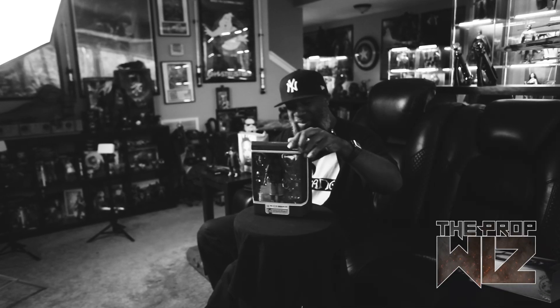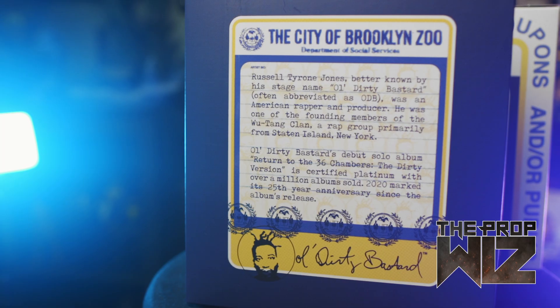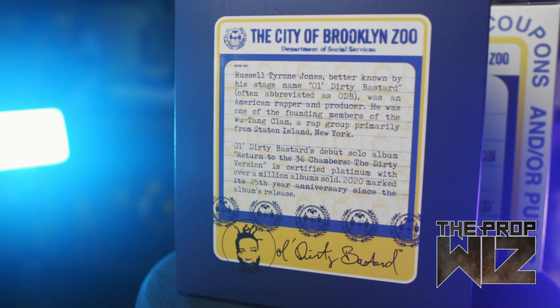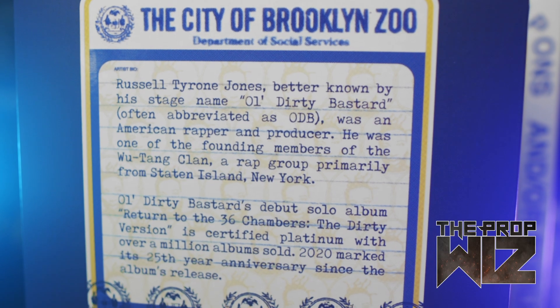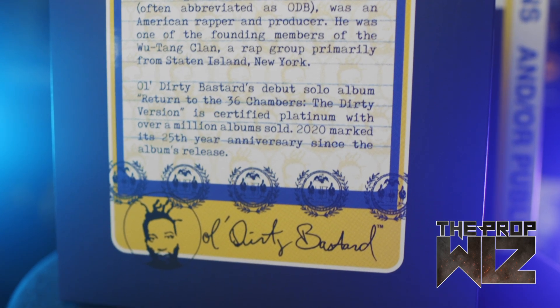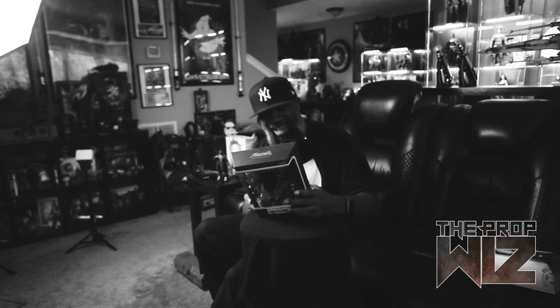Inside the slip case there's a midnight blue scheme with a yellow frame — again, all colors from the actual album cover. On the back there's a continuation of the design with writing that says: 'Russell Tyrone Jones, better known by his stage name Old Dirty Bastard, often abbreviated ODB. He was an American rapper and producer and one of the founding members of the Wu-Tang Clan, primarily from Staten Island, New York. His debut solo album Return to the 36 Chambers: The Dirty Version is certified platinum with over a million albums sold. 2020 marked its 25th anniversary.' So now we're at 28 years since the release — that's a long time ago, I'm getting old.